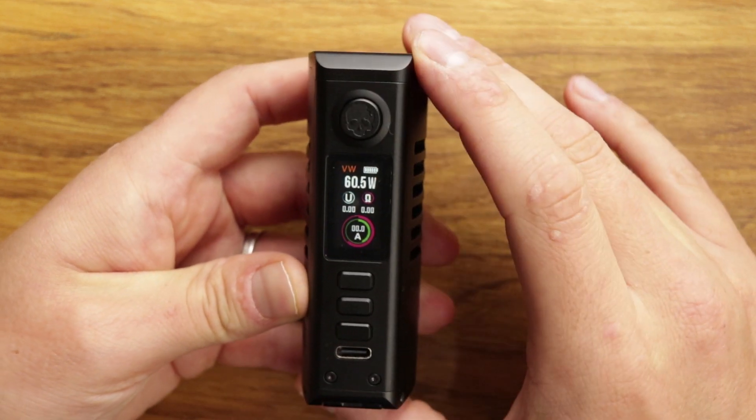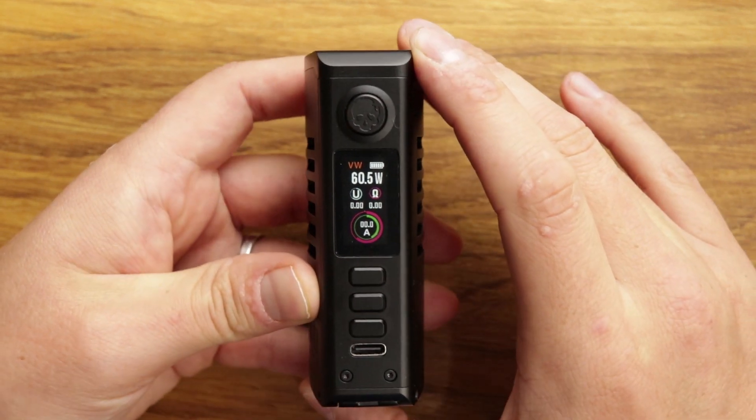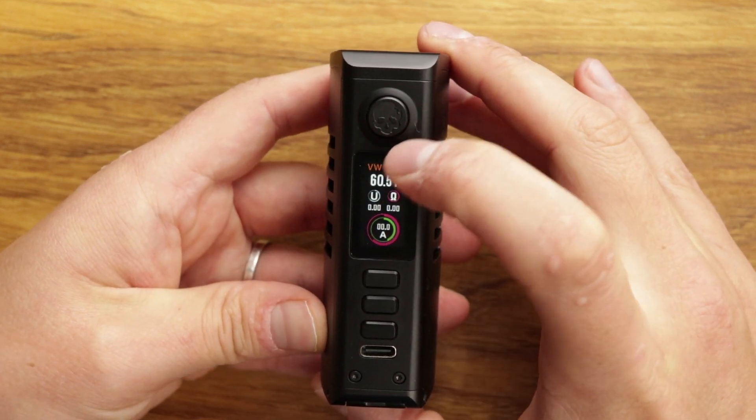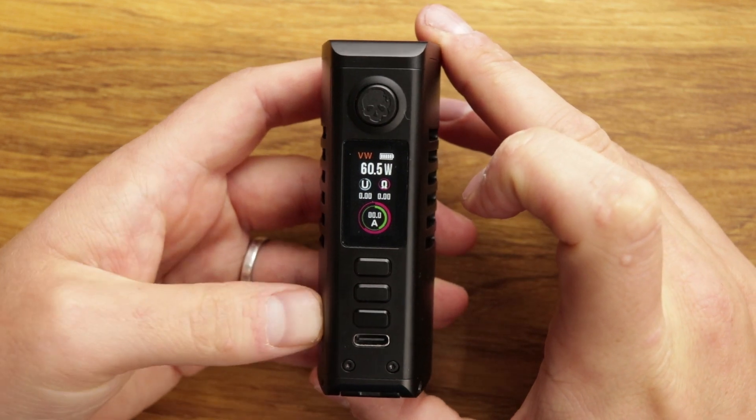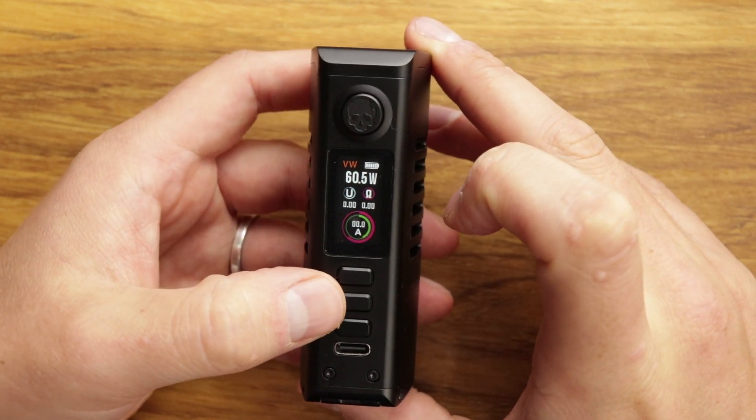Five clicks to power on — like this. Very simple, very nice screen. You've got your battery indicator, your mode, and all the good stuff on here — everything you'd want on the screen. And it's very simple to get into the menu.